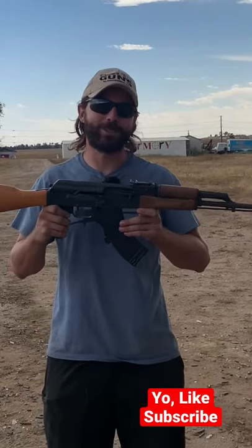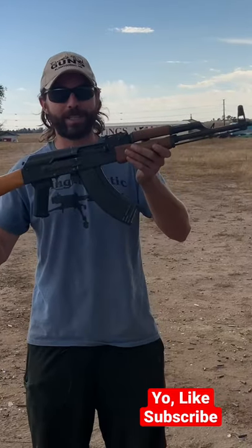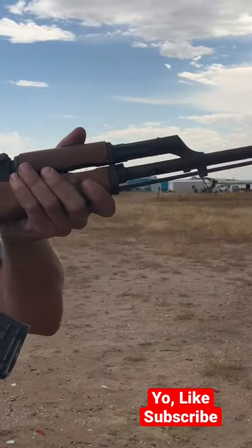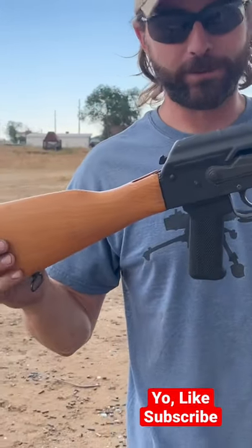Welcome back to Going Ballistic Shorts. For our firearm of the week, we have this Romanian Wasr-10 AK — well, it was a traditional Wasr-10 semi-automatic, but now it is full auto of course.